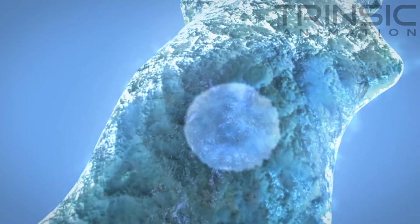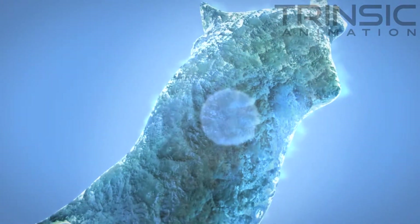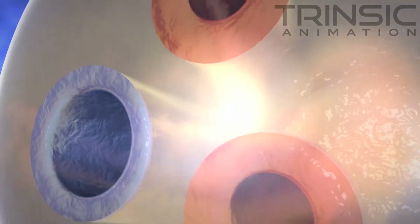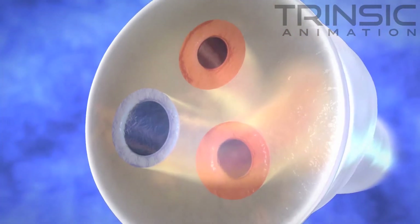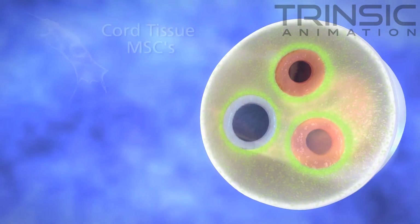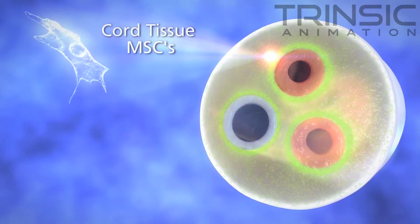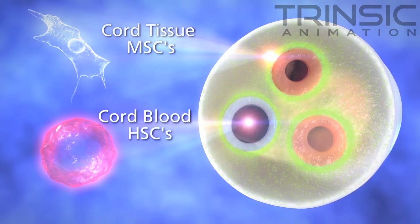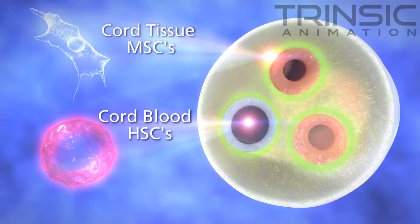Sometimes referred to as cord tissue stem cells, these MSCs exist within the Wharton's Jelly and are in particularly high concentrations around the smaller blood vessels in the cord, known as the perivascular regions. MSCs have different applications than stem cells found in umbilical cord blood. Cord blood stem cells currently treat nearly 80 diseases.